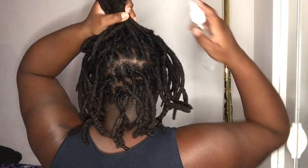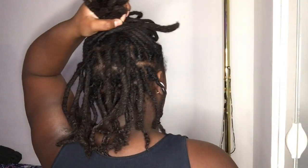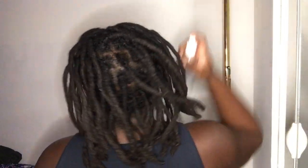Unfortunately I did not get the footage of my loctitian actually crocheting my locks, but she's really just using a crochet needle and going in and out of my roots to form a lock. It's the same practice as instant locks, but just done on my roots.